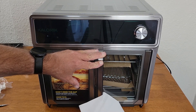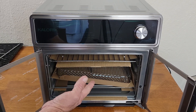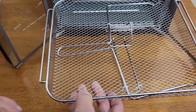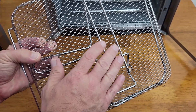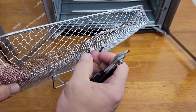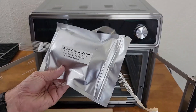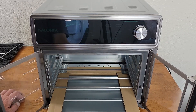Inside you will find the rest of the accessories: one wire rack, then the air fryer basket, which also includes a rotisserie removal tool and an air fryer basket removal tool. They are held together with cable ties — cut them all loose. I'll be going over all these things separately in a getting-to-know-your-Max-Grill video.